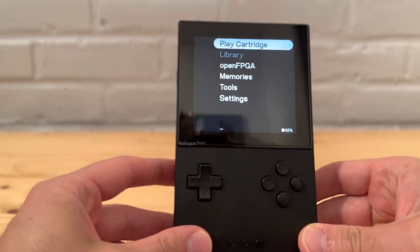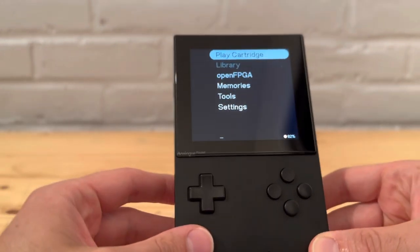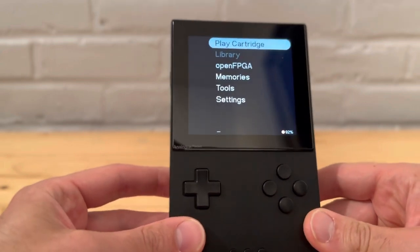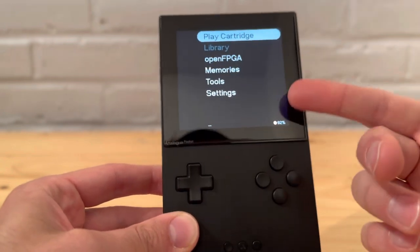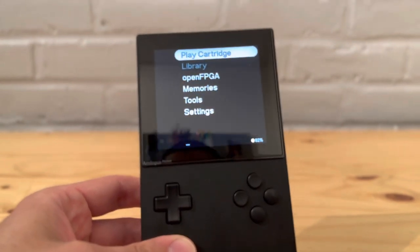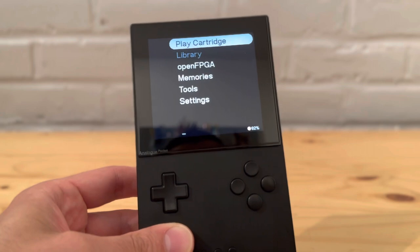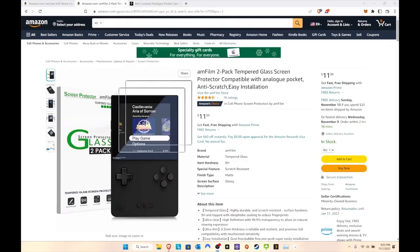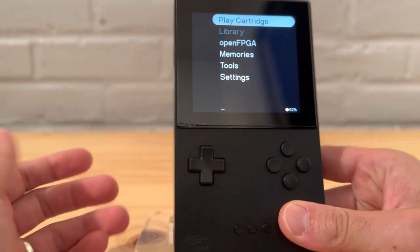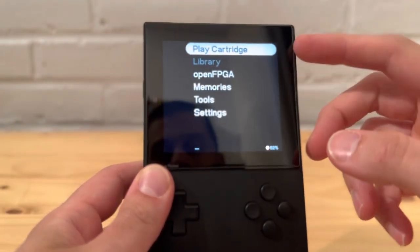Here is the Pocket. One of the first things I would always recommend — not just for the Pocket but for any device with a nice expensive screen, like your Switch, Steam Deck, or iPhone — is a screen protector. The Analog company's screen protectors cost an arm and a leg with shipping, so I recommend the glass screen protector shown on screen. I've used it for almost all my electronic devices with no complaints, and it blends in really well on the Pocket.